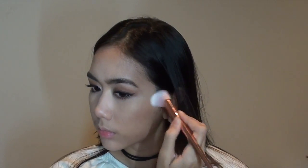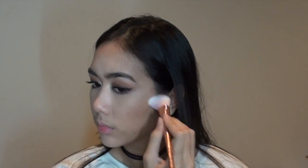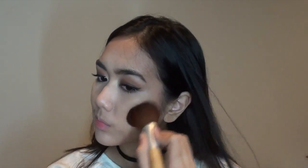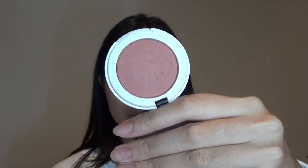To bronze up my skin, I'm going to use my Honest Beauty bronzer in Dusk Reflection. I'm applying that as I normally would a bronzer — on my cheekbones, then a little on my cheeks, and then on my forehead to add some color. I'm blending it in with my powder brush so there are no harsh lines.